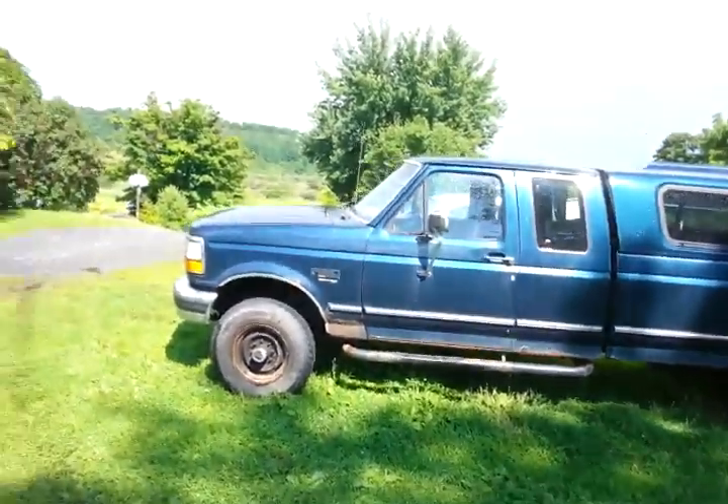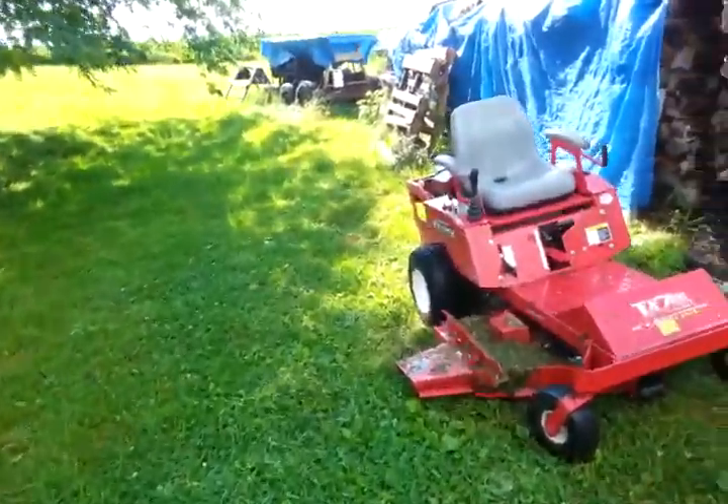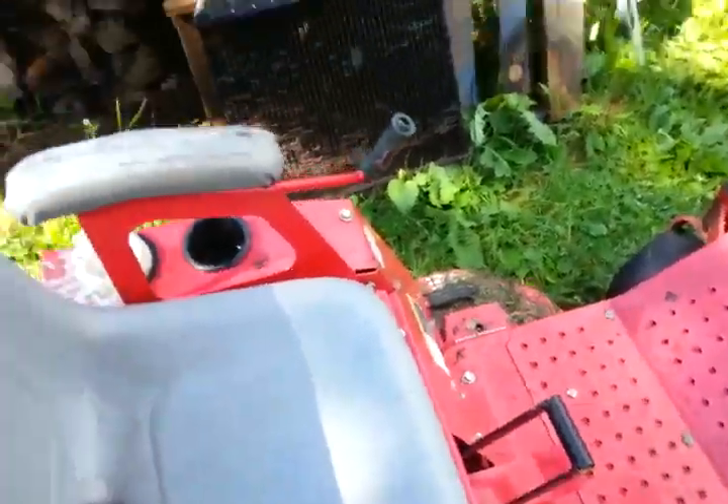The street was flooded, and this road never floods, so that was something else. That could have been a quarter inch of rain in an hour, or more. Everything is soaking wet.